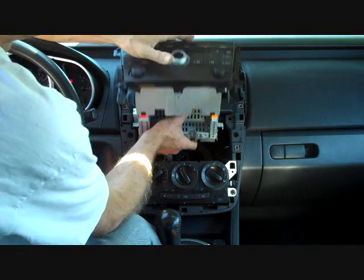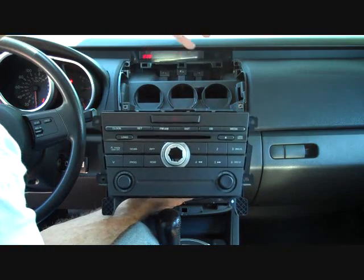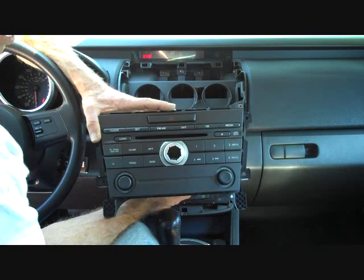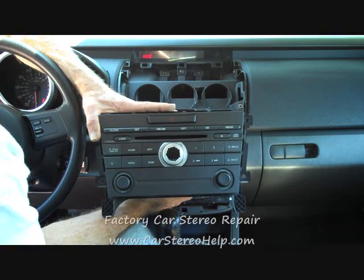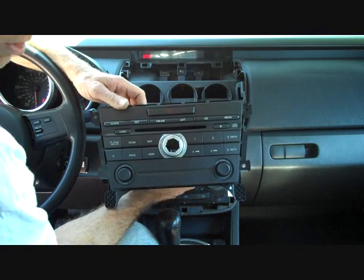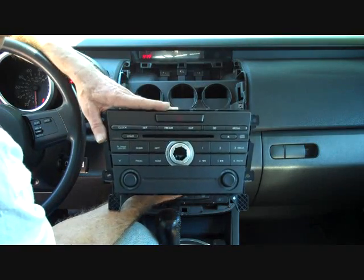We see these stereos in the shop for CD changer problems, which is very common. One thing we suggest before going through the process of removing the stereo is to try a reset for the changer, because sometimes a reset causes it to come back and start working again. To do the reset, you can go under the hood and remove the negative terminal from the battery for 5 or 10 minutes, then reconnect it. If there's any glitch in the communication between the changer and the stereo, this can reset it and bring it back to working.